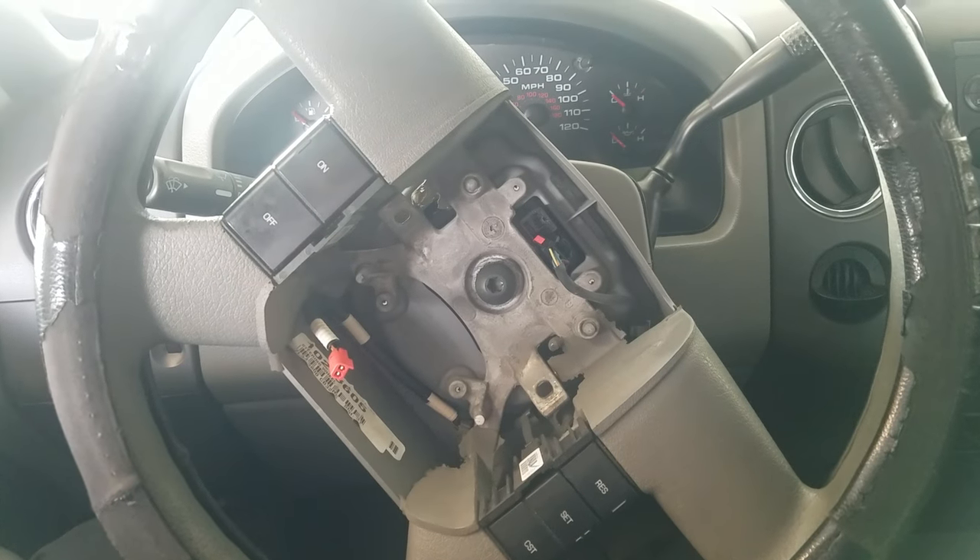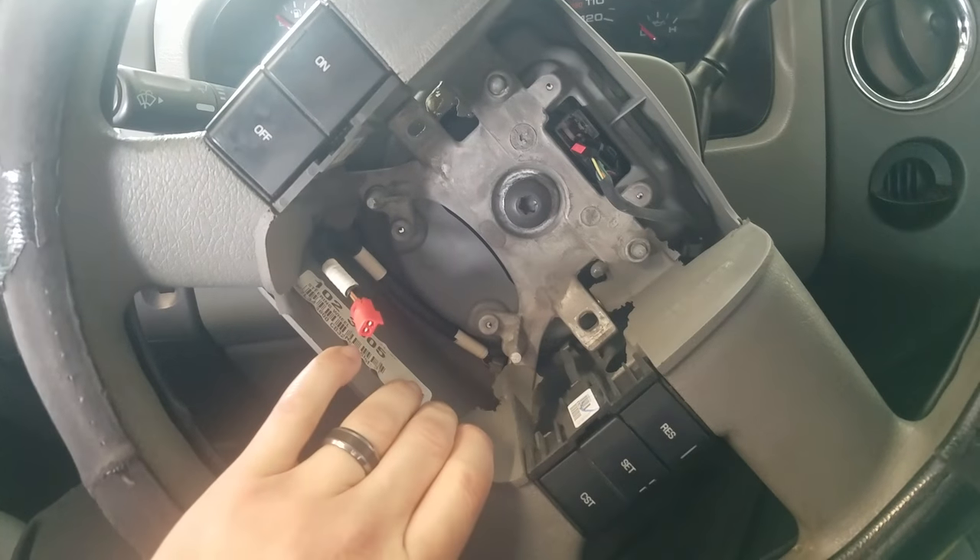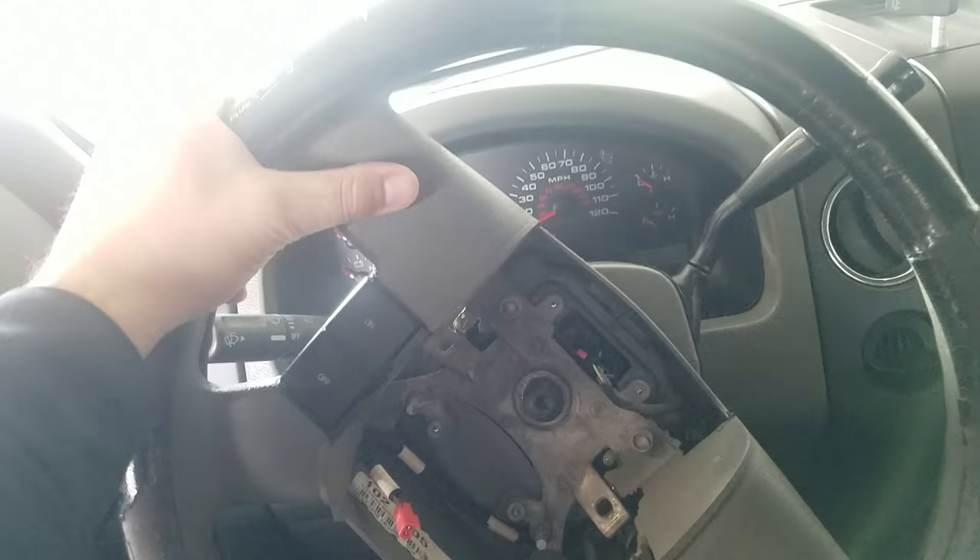Welcome to the Bravo Connection. Today we have an F-150 here and we're taking the steering wheel out. This is going to be generic for any make and model.